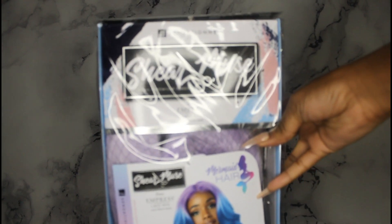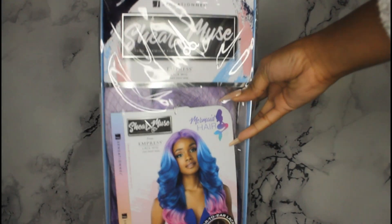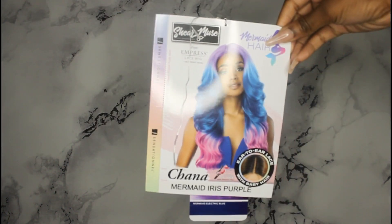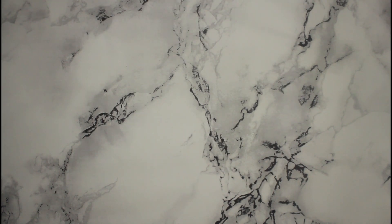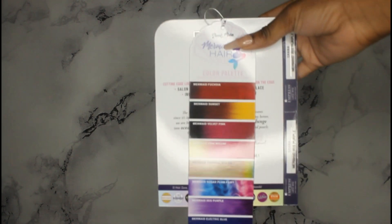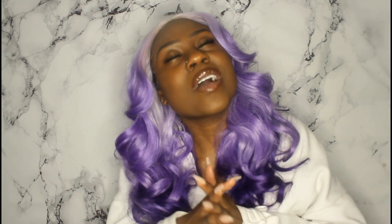Hey guys, welcome back to my channel. What's up YouTube? It's your girl Ashley with an extra E. Thank you for joining me for today's video. If you are coming from the last one, welcome back — it's good to see your face again. If you are a newcomer, welcome! My name is Ashley and I make hair and beauty related videos.